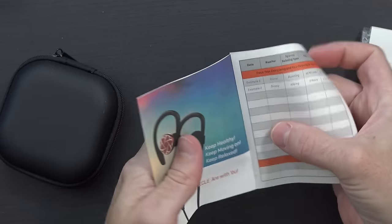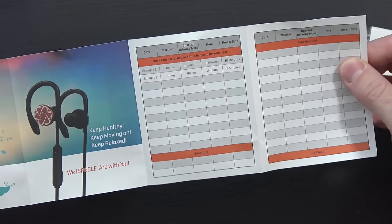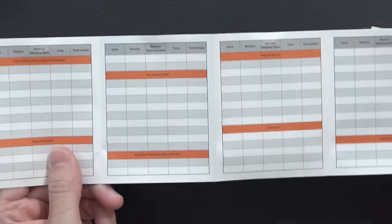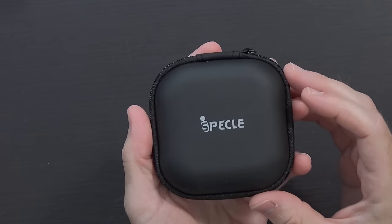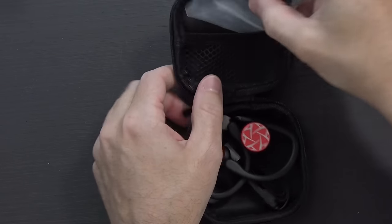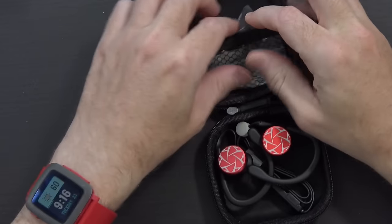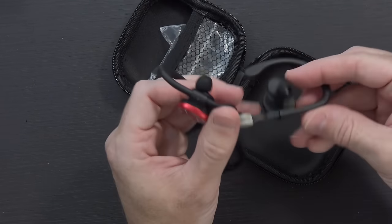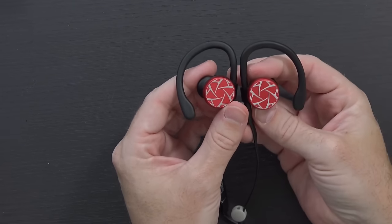There's a health booklet — that's interesting — it gives you a way to keep track of all your running, walking, jogging, and hiking, any sort of sporting activity you do with or without the headphones. It would also be a good way to track the actual use of the headphones to see how the battery life is. Of course you get a micro USB charging cable, a little branded hard-side case with the headphones inside, and two other spare pairs of silicone ear tips.